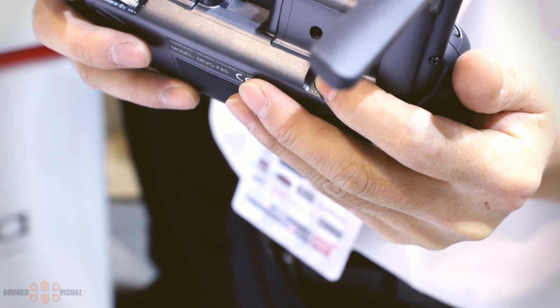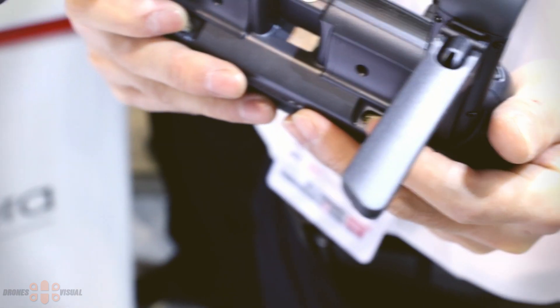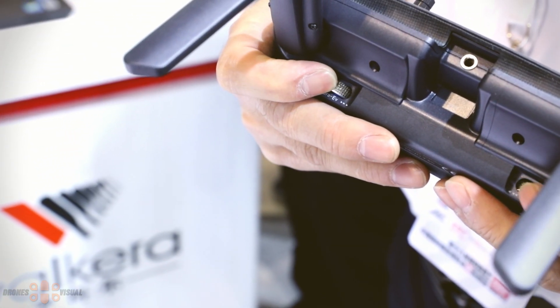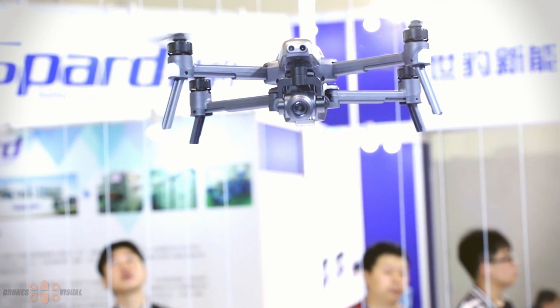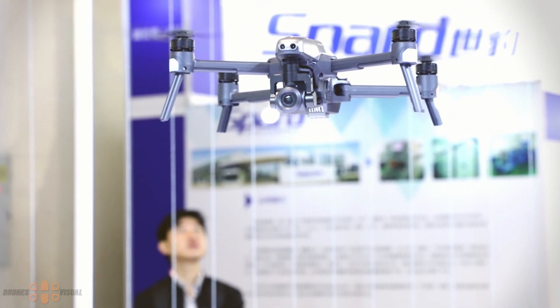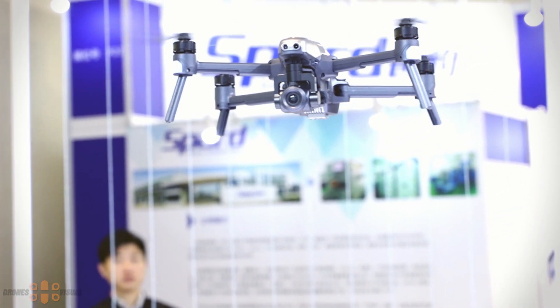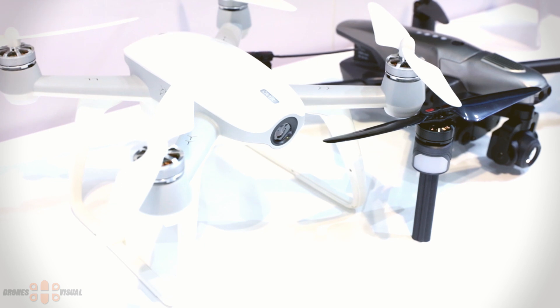Using one of the dials on the rear section of the transmitter, you'll be able to control the gimbal to get the right shot. The current price of the Vitus is around $799, which is certainly not cheap.